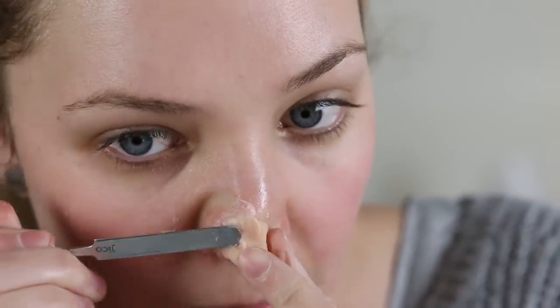Once it's dry and clear I apply a blob of nose and scar wax and I start smoothing out the shape with both my fingers and some sculpting tools and dental tools. I use Vaseline on both the tools and my fingers to keep the wax from sticking to them.